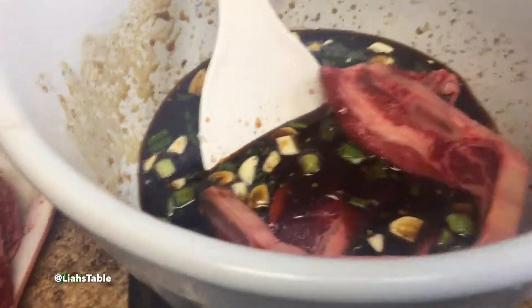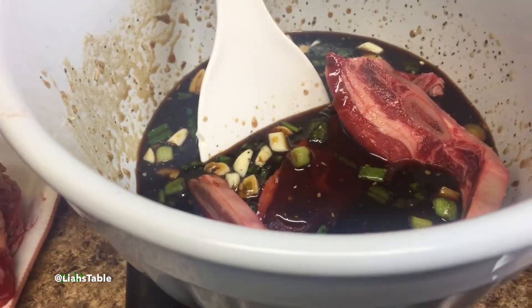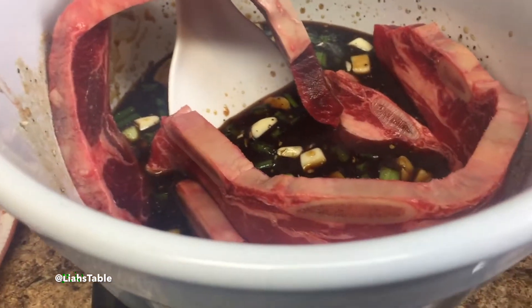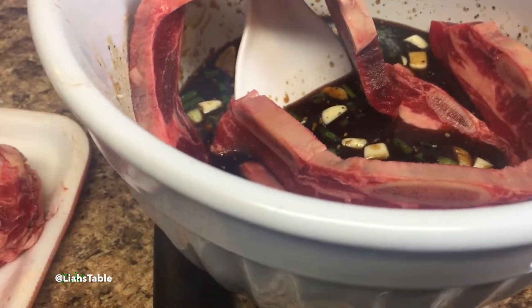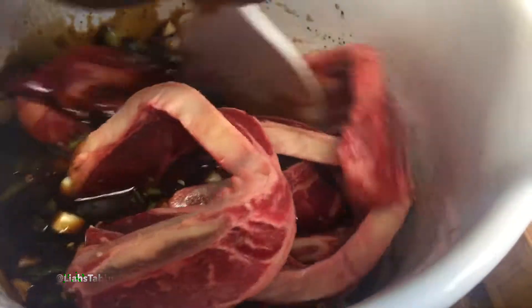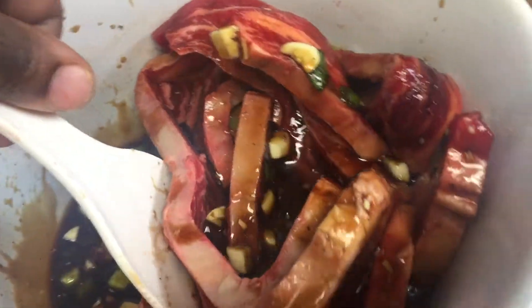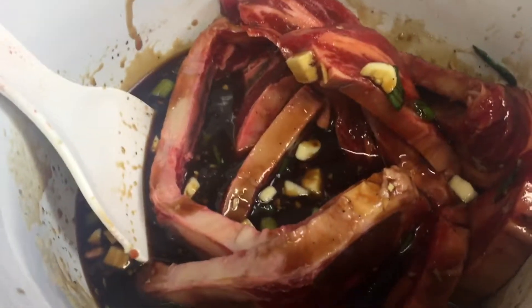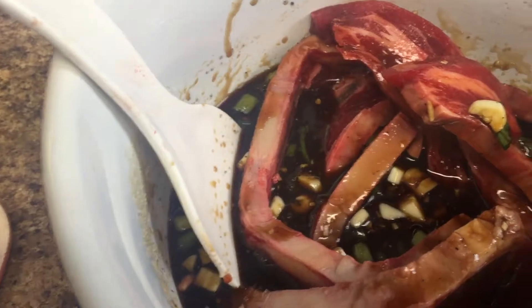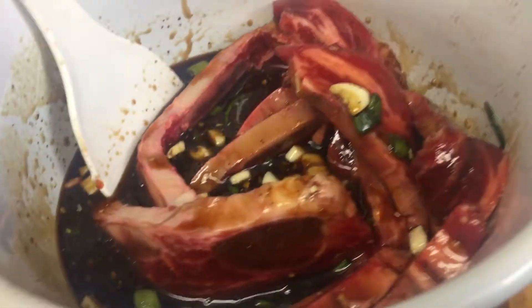Once I added them to the bowl, I realized the bowl wasn't holding the sauce like I wanted to, so I ended up laying them out in a rectangular container and pouring the sauce over them. I let them sit for 30 minutes. This is what it looks like in the rectangular container — I didn't like how it looked in the bowl and it wasn't photographing well for my vlog pictures.